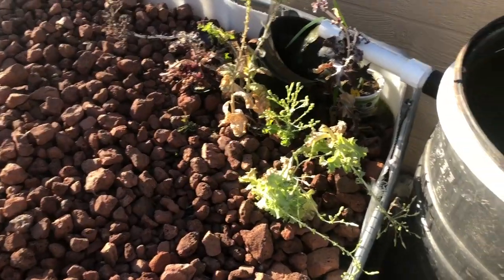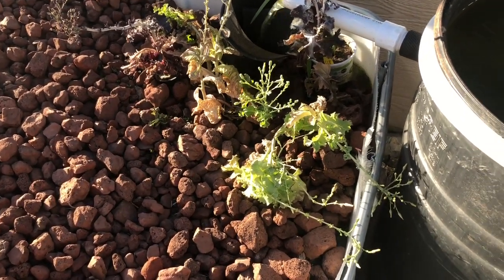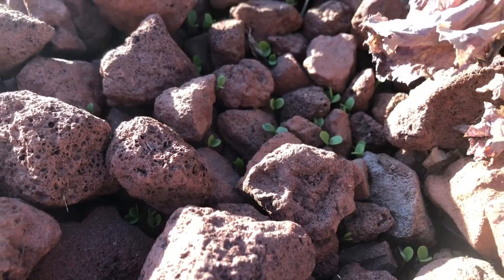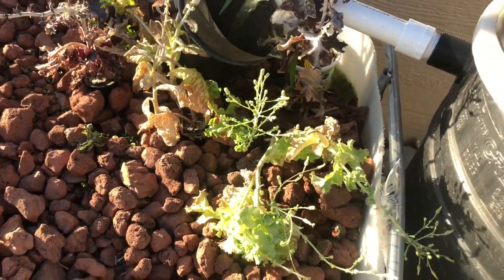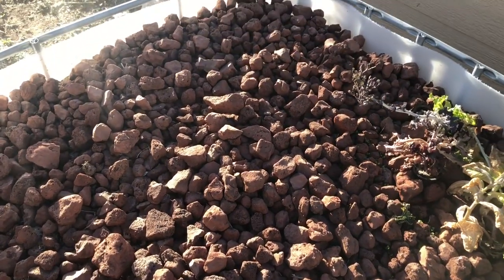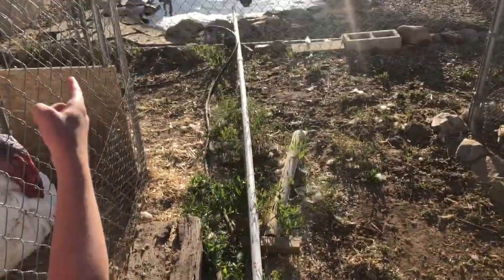So far we just threw a couple things in here that were seeding out from the house hydroponic system — some lettuces that are bolting. You can see seeds germinating and starting to grow. Hopefully between these and the other lettuces going to seed, we'll get a lot more stuff growing in this bed and it'll help pull that nitrogen load out of what's causing the algae in the pond. From this bed it goes down the drain — we have a cover that creates a siphon for ebb and flow — and then back through the PVC down into the pond.